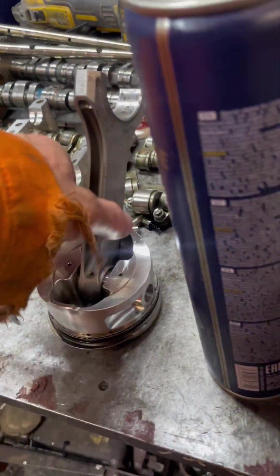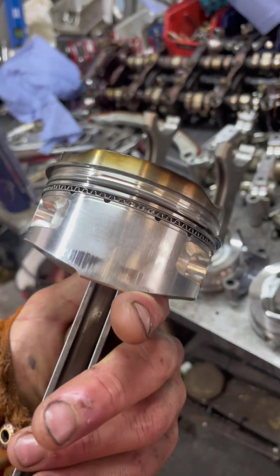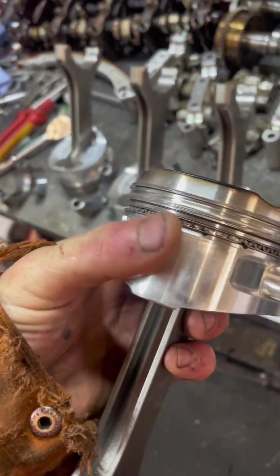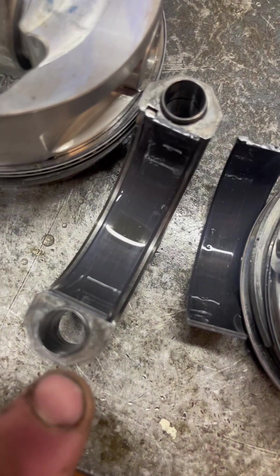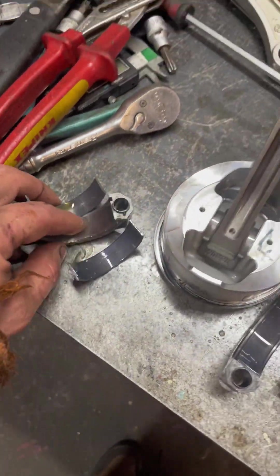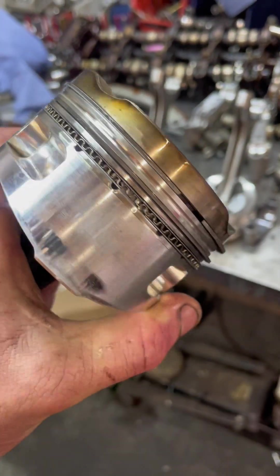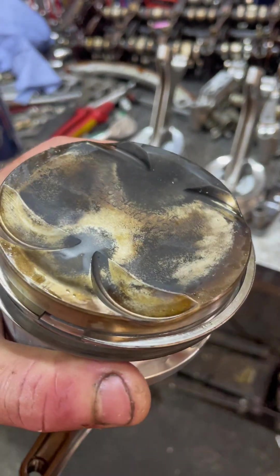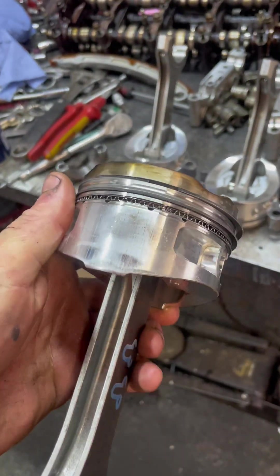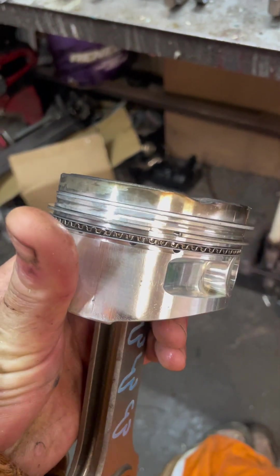Rods look okay. Piston number one seems okay - no signs of detonation or anything, rings are all free. All the bearings are all good - no scoring or anything like that, no marks, nothing worth worrying about. Piston two has a bit of a score in there but I don't think that's new, probably from the old engine. Again no detonation, seems okay, rings are free. Number three - same thing, rings are all free.